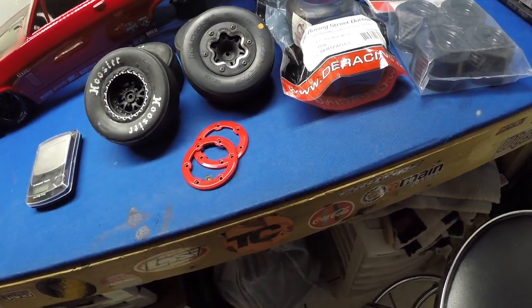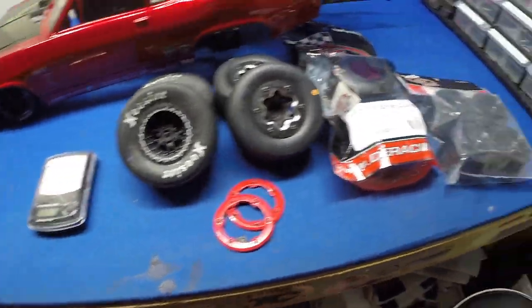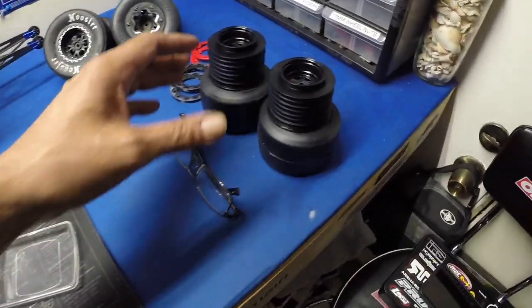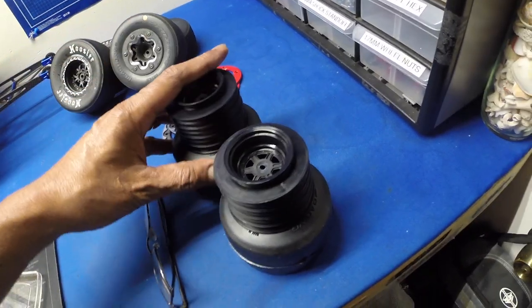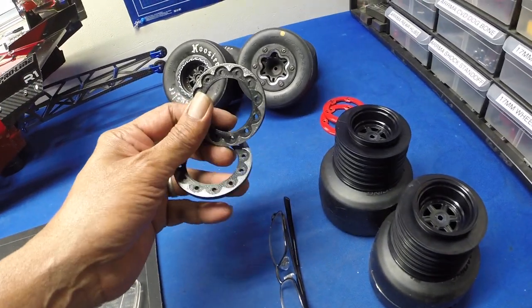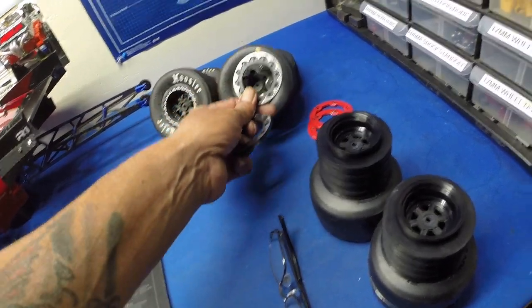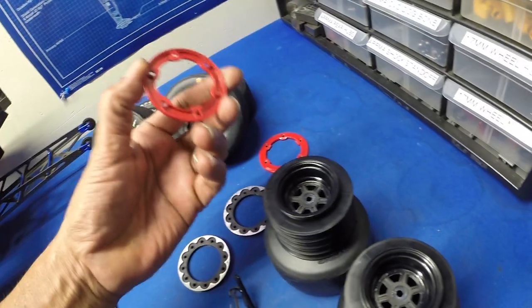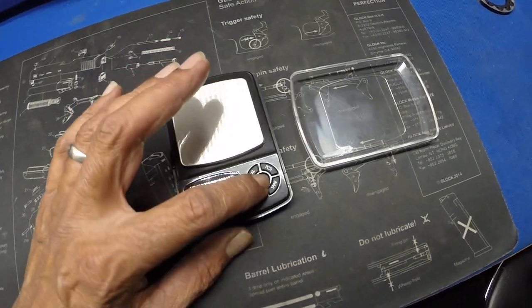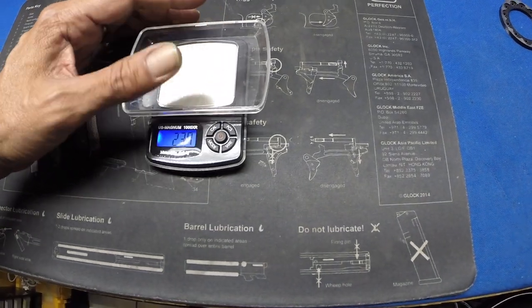I'm going to go ahead and get these out and then we'll start weighing them up. So we've got the wheels out of the bag — the tires and wheels look great, very sticky. I also got another set of rings — these are the six-hole and these are the 12-hole — and here are the metal ones. I've got my scale on the table, let's go ahead and turn this on and zero it out.